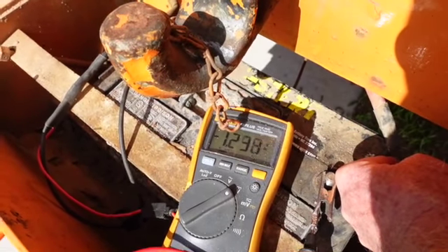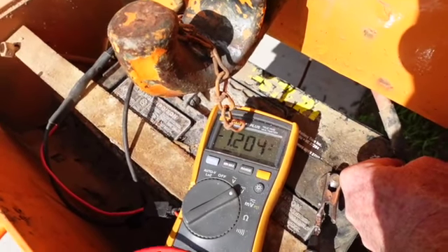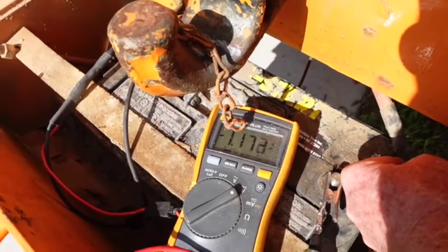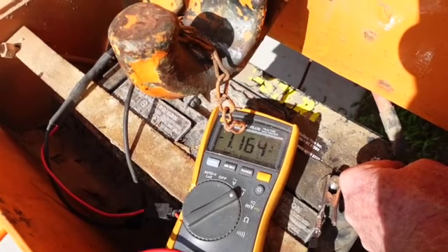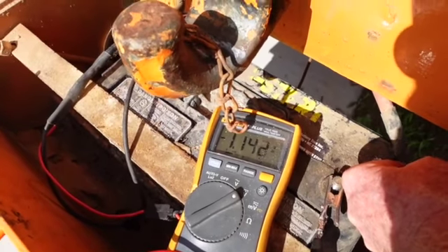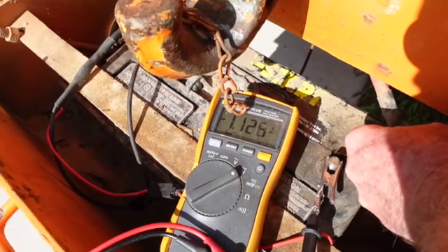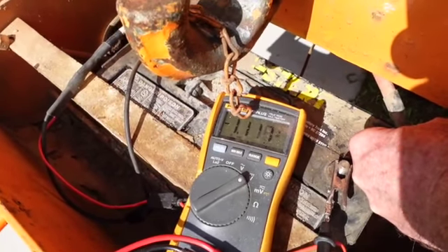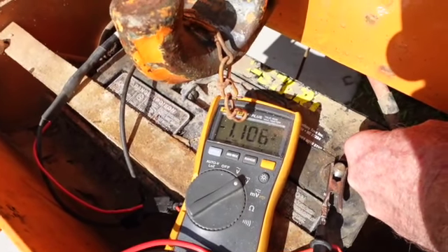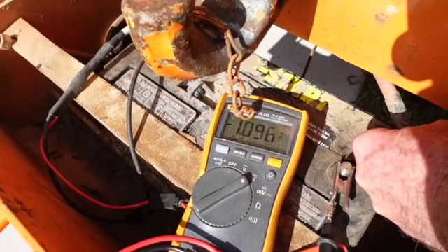If you're pulling 12 volts and you don't know what the amperage would be if you've lost a diode in one of the diode trios of the alternator, you're not going to have a tremendous draw through that. It is dropping precipitously. I don't know where she's going to bottom out, but she's still going down. I've had trouble with alternators doing this before — I'm just as curious as I can be; we're going to be down under a volt here soon.